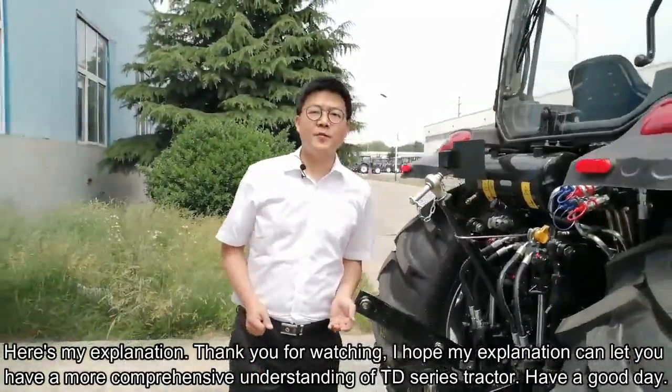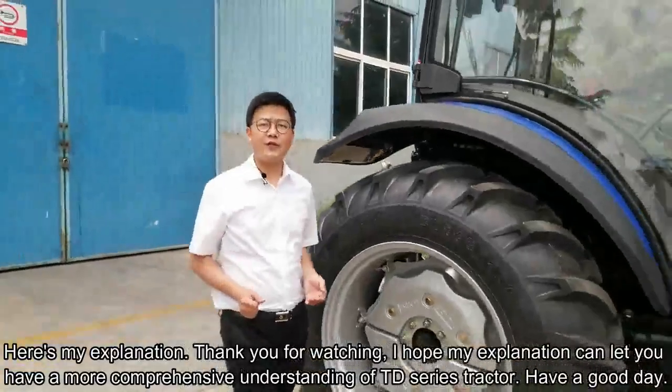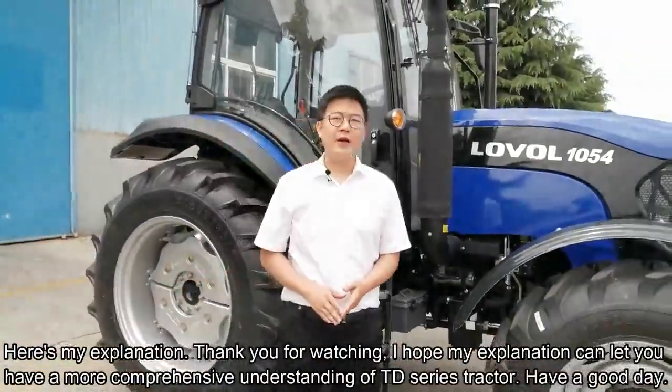Here ends my explanation. Thank you for watching. I hope my explanation gives you a more comprehensive understanding of the TD-3 tractor. Have a good day.